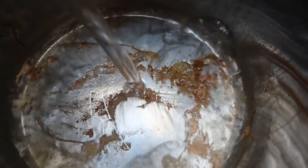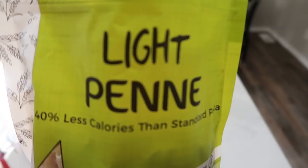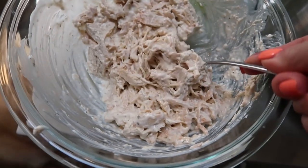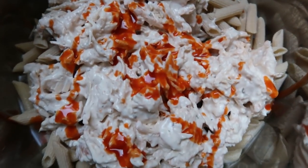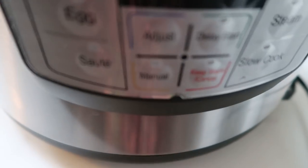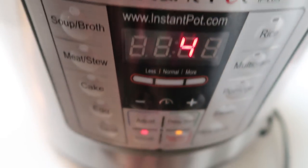Next, add one and a half cups of water to the Instant Pot — I halved the recipe so it's only one and a half cups. Then add in your eight ounces of pasta, and on top of the pasta add in your chicken cream cheese ranch mixture. I also added just a tiny bit of hot sauce. Put the lid on, set the Instant Pot to manual, and cook for four minutes — that's enough time to cook the pasta.